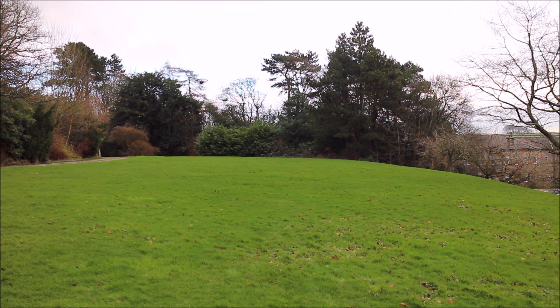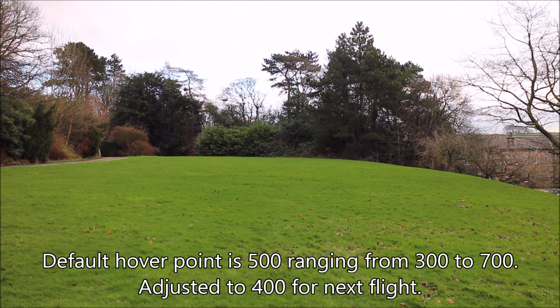Go a bit higher and try... okay, altitude hold mode does work, it's just my hover point's not quite set right. Try GPS mode.